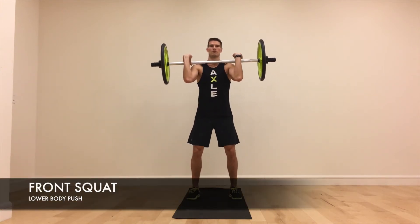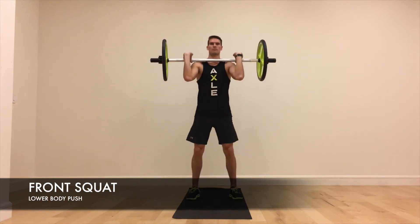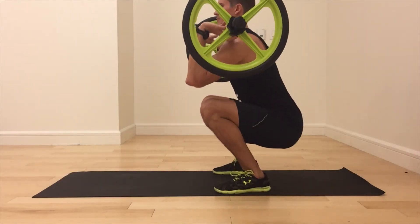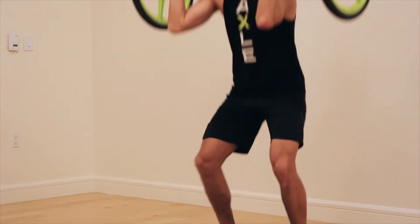Front Squat. Begin by bringing the axle into a front rack position with the bar resting across the shoulders and the elbows lifted forward and up. Sit the weight back into the heels as you drop down into a deep squat while keeping the chest up. Exhale as you push through the floor, straighten the legs and return to the starting position.